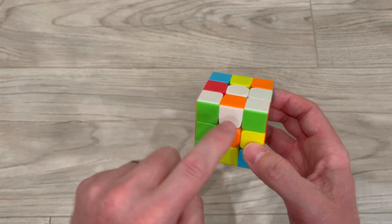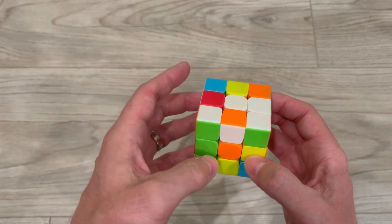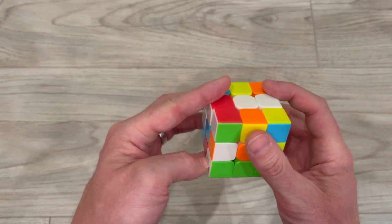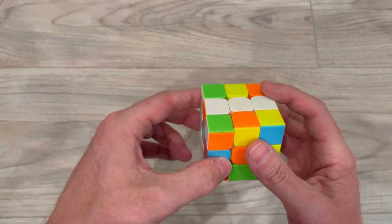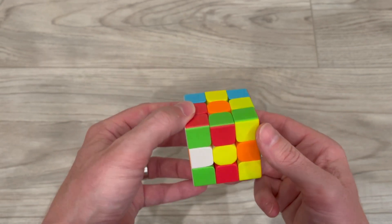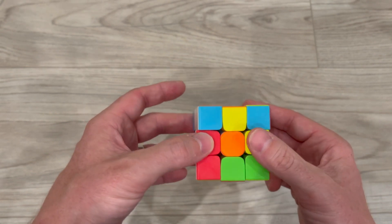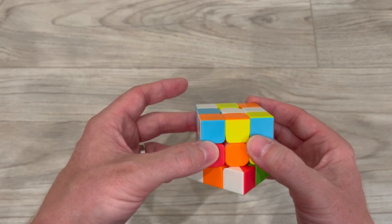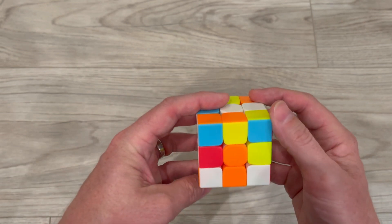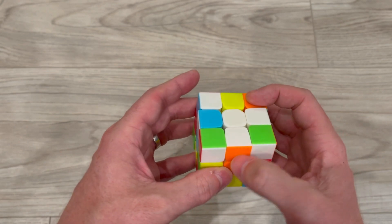Another situation you'll run into is when you have the white and the color on opposite sides. In order to solve this, all you have to do is take the front, rotate it to one side, and you can either bring it up or bring it down. I like to bring it down because whatever you see on the yellow side you'll see on the white side. I flipped it down, now I'm going to rotate it and I see orange and orange. So now I just have to flip the front two times and I have white and white and orange and orange.